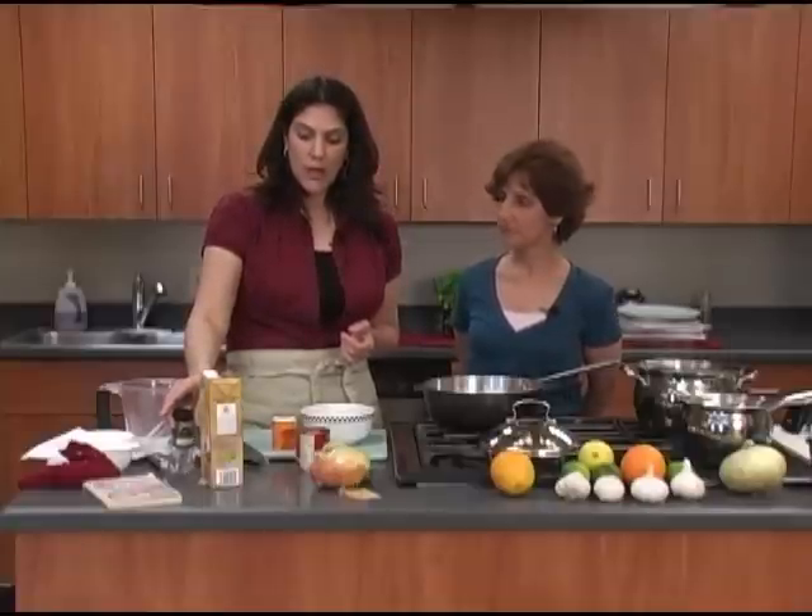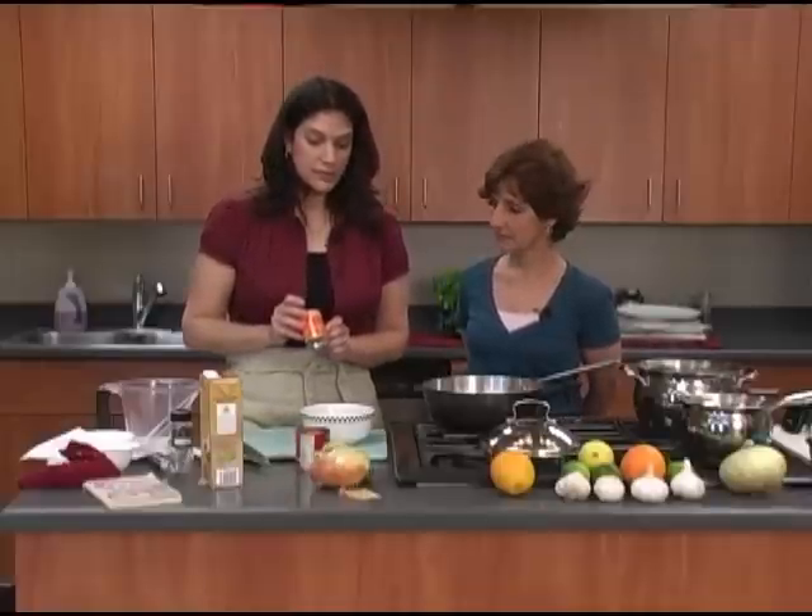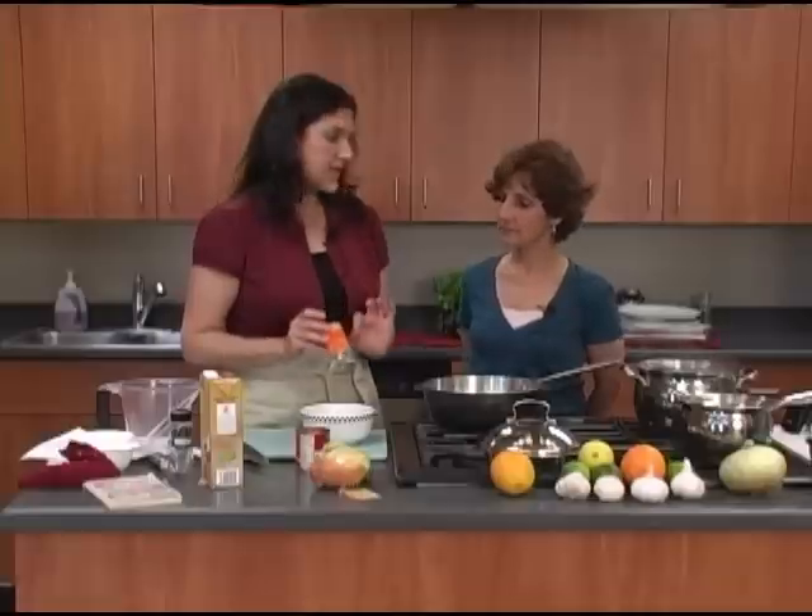So growing up, we didn't have resources like that, so my family always used this. And it just makes a very quick, easy meal.